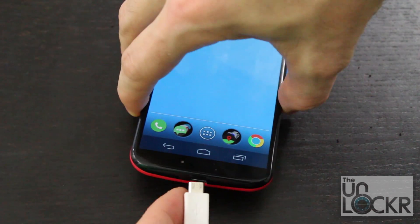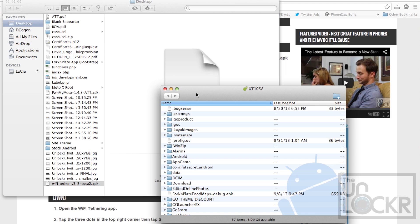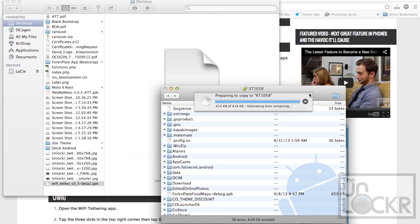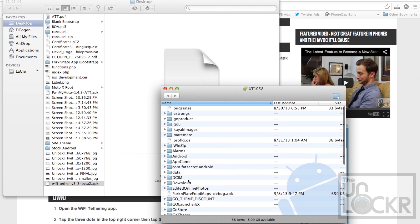Then you're going to plug your device in via USB and transfer the newly downloaded APK to the root of your internal storage for your device. So it's not inside any of these folders, it's just on the internal storage itself.